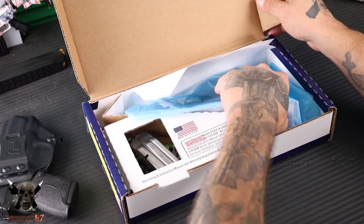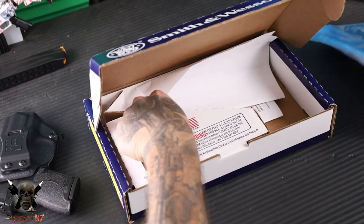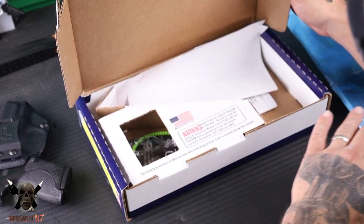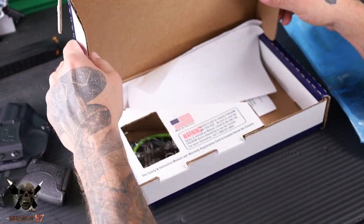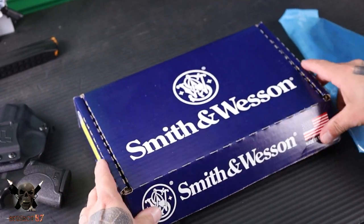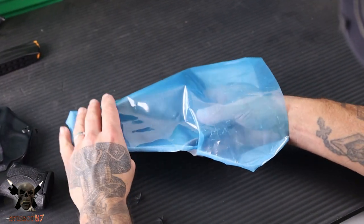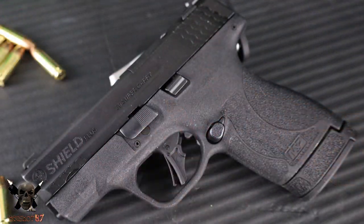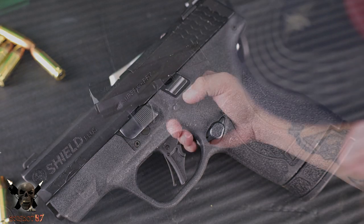Open it up. Standard cardboard box, no big deal. We're going to pull this thing out, and I'm going to pull this mag out too. You're going to get all the basic stuff here: you're going to get the gun, two mags, a lock, all that good stuff. And there it is — this is the new Shield Plus in 30 Super Carry.